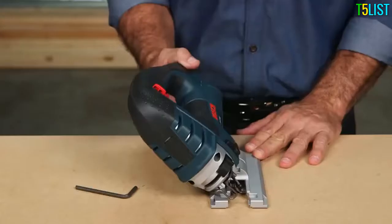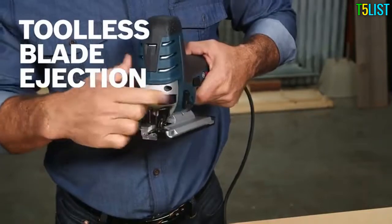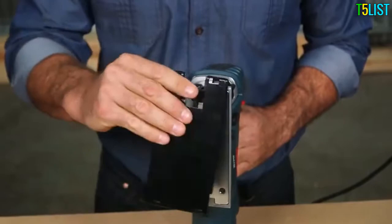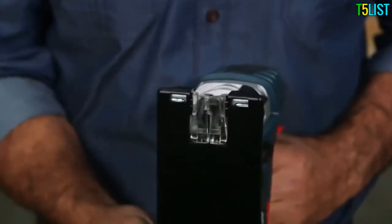You can also bevel up to 45 degrees. Both jigsaws feature a tool-less blade ejection lever so you don't have to touch a hot blade when it's time to change, and they're both equipped with a non-marring plastic overshoe that protects finer surfaces. An anti-splinter insert fits either into the overshoe or directly into the footplate.